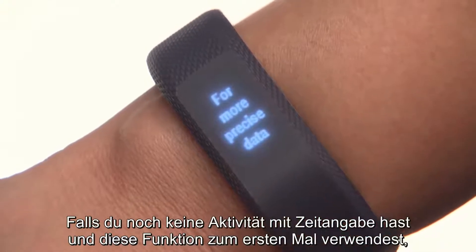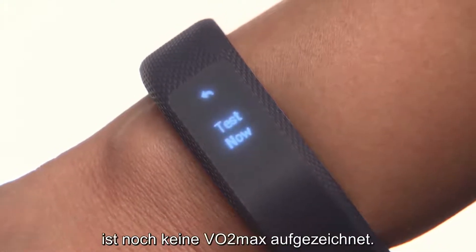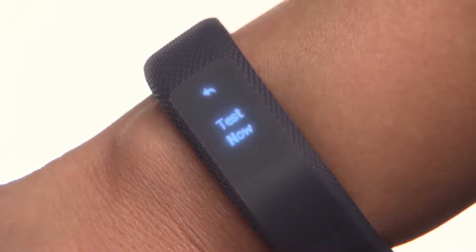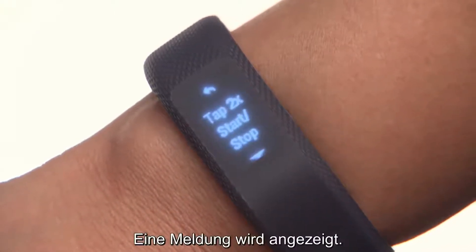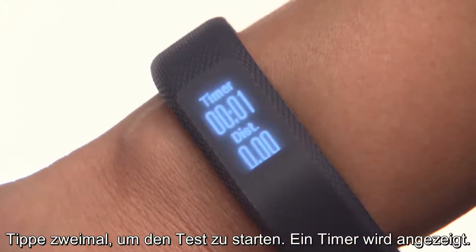If you haven't already gone for a timed activity, the first time you see this feature on the device, you won't have a VO2 max recorded. You will be prompted to go on a walk of up to 15 minutes in order to determine one. You can always come back to this later if you like. If you're ready now, tap Test Now, then tap on the walking icon. A prompt will appear — double tap to start the test, and a timer will appear.